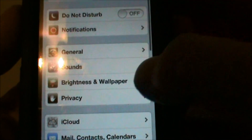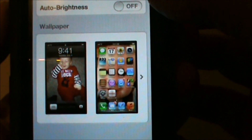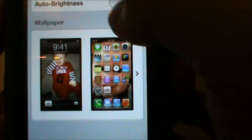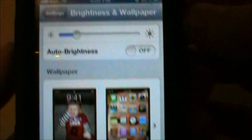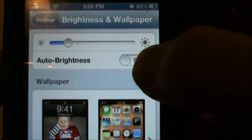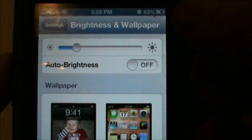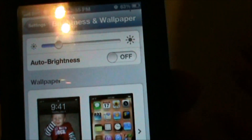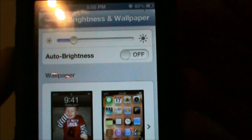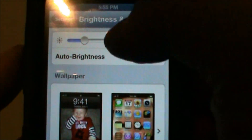Next stop: go to Brightness. I've set mine with the slide adjustment, but it's also recommended that you use Auto-Brightness. That's going to save you a lot of battery life because it's going to adjust for the time of day — it automatically senses the light, so it'll get brighter and darker at certain times of the day.